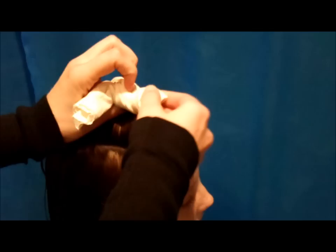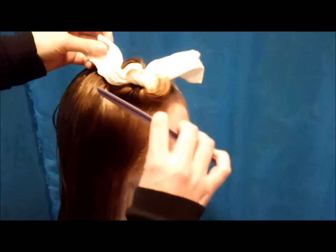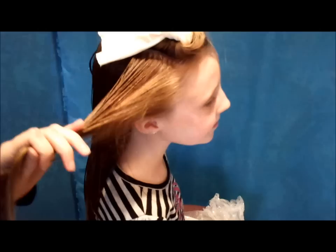I usually just do a half knot and it holds great just like that. If you want to do a full knot you can do that as well if you think it's going to hold better. I'll just show you one more time. We really like these curls because you don't need to buy anything — pretty much everybody has nylons hanging around their house that have been ruined.